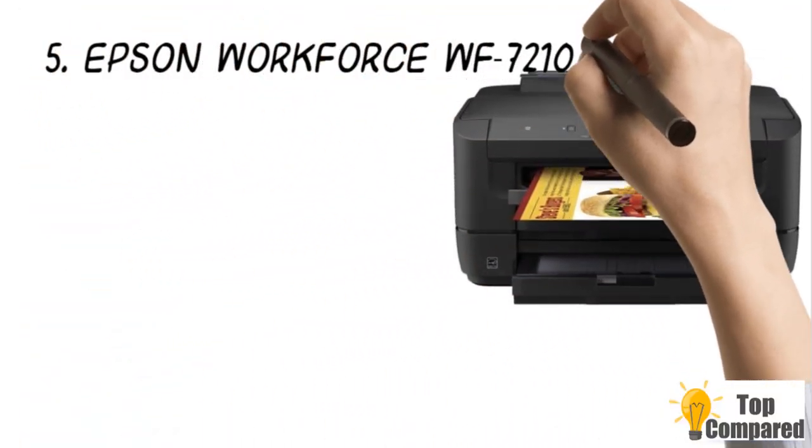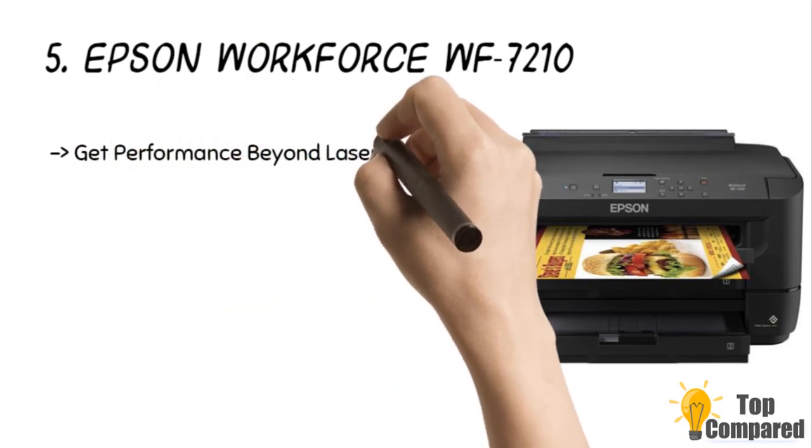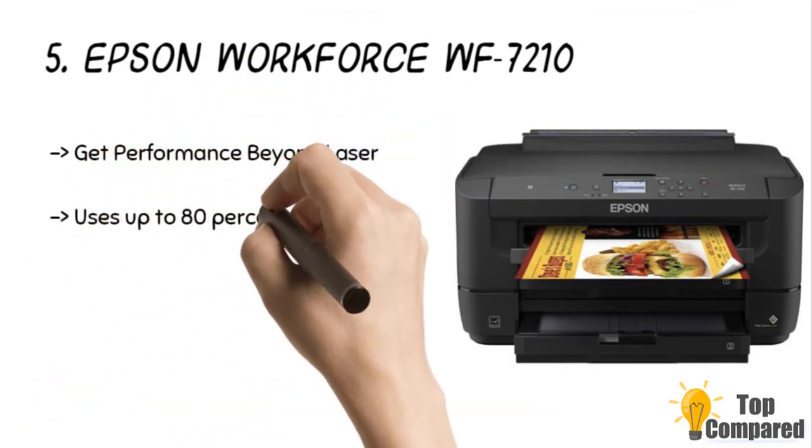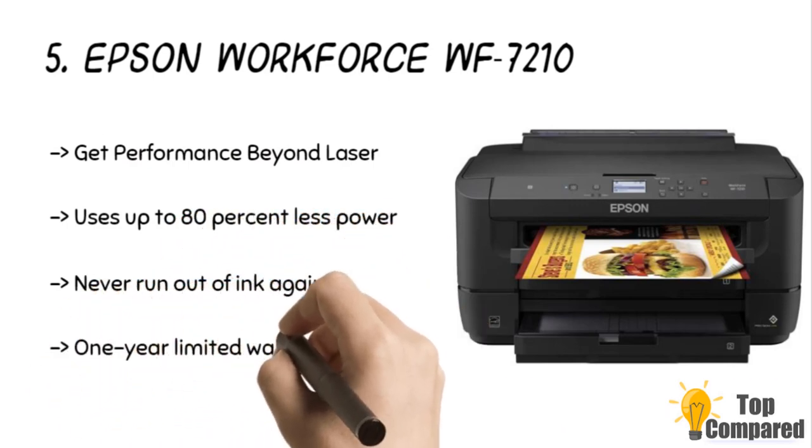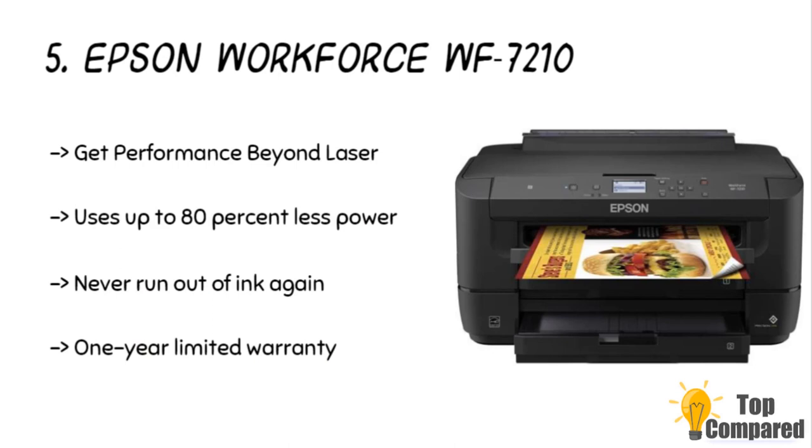Starting from last in the list, the fifth product is the Epson WorkForce WF-7210. Epson is a very famous name in the printing industry and is used by home users and professionals worldwide. This particular model is a wireless one that can create great sublimation blanks from laptops, smartphones, and even tablets using Wi-Fi Direct, NFC, or Ethernet. The print quality is very high and can be used to create professional designs for mugs.